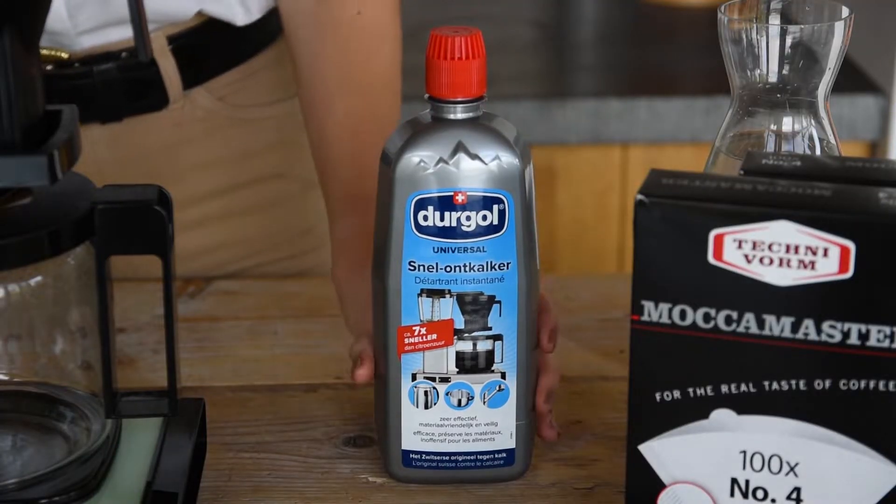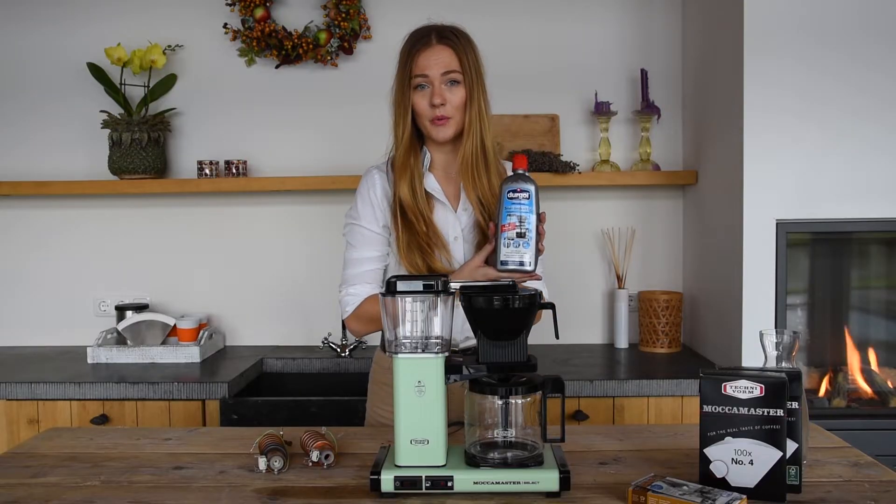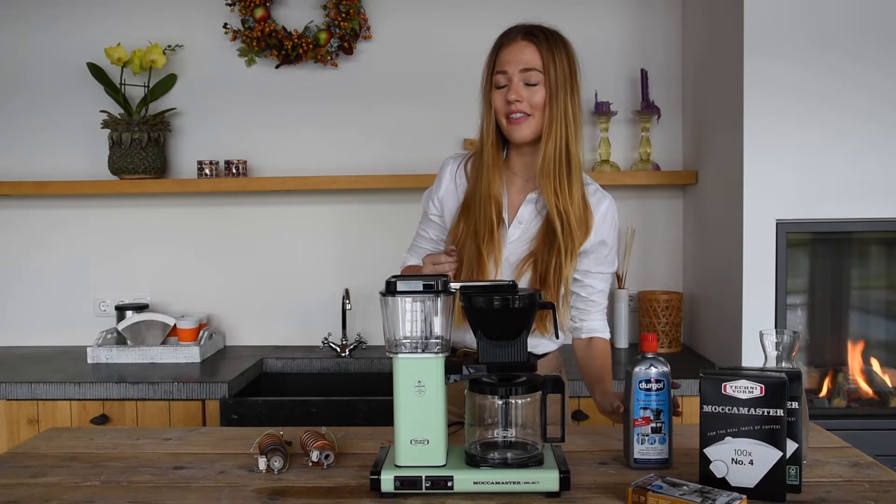We recommend using Universal D-Scaler by Durgol. It's the safest choice for yourself, your brewer, and the environment.